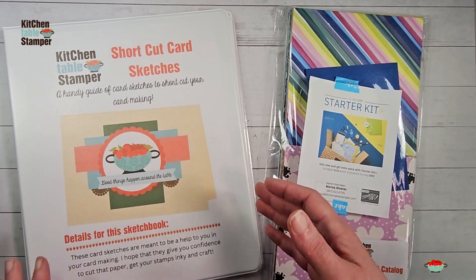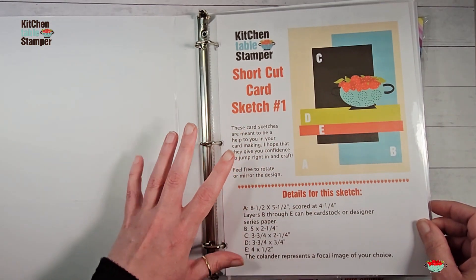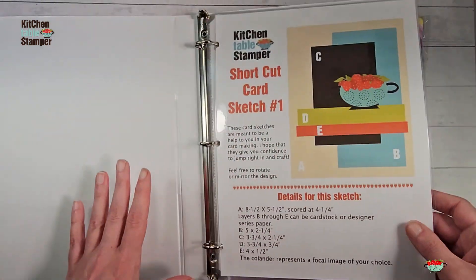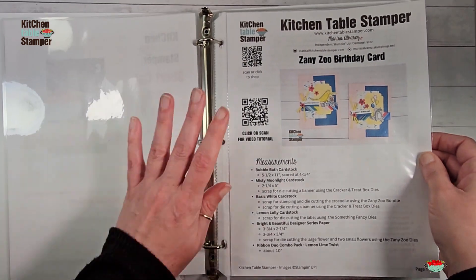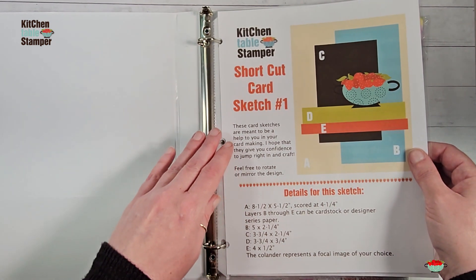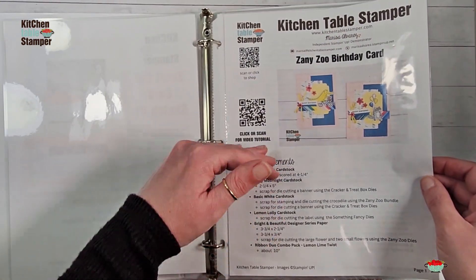Level one also includes the binder. Inside the binder are the first six KitchentableStamper Shortcut Card Sketches on laminated cards. Four of which at this point are public, and sketch number five will be revealed today. Sketch number six is still a secret — we're revealing new sketches as we go. I have my sketches in the binder, and I add page protectors — very lightweight, skinny little page protectors. I can use the project sheets from KitchentableStamper.com as ideas to support the sketch, so you can really build on this idea book.